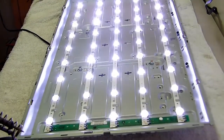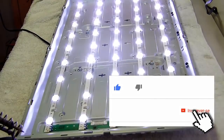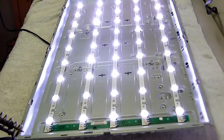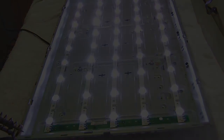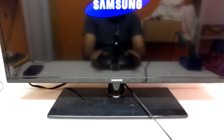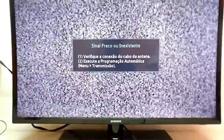Então, se você gostou do vídeo, peço que compartilhe, se inscreva no canal, dê o seu like, ative as notificações — o sininho. E fique atento às novidades que logo traremos para vocês. Muito obrigado por ter assistido e até o próximo vídeo. Podemos ver que a TV não ficou com nenhum tipo de marcha.